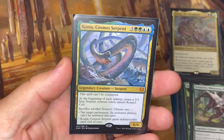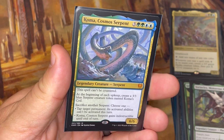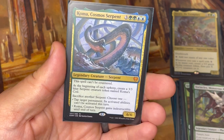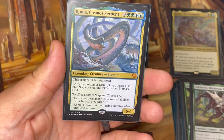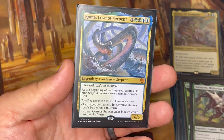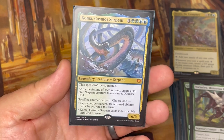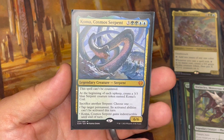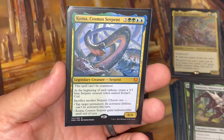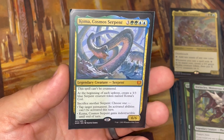Koma is another really awesome, powerful card. This card ends so many games in Commander. It can't be countered, and at the beginning of each upkeep you create 3/3 blue serpent creature tokens named Koma's Coil. You can sacrifice one to either tap a target permanent and prevent its activated abilities from being activated, or give Koma indestructible until end of turn. I've used the first ability to shut down planeswalkers. If you wait a couple turns, you can build up enough serpents to tap all your opponents' permanents simultaneously — and it's each upkeep, not just yours, so you're getting four serpents per rotation.